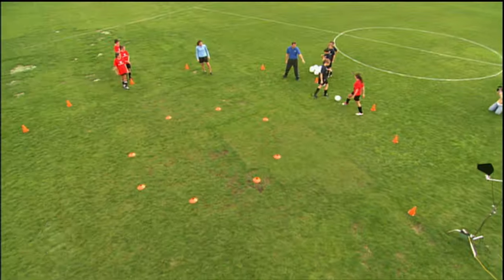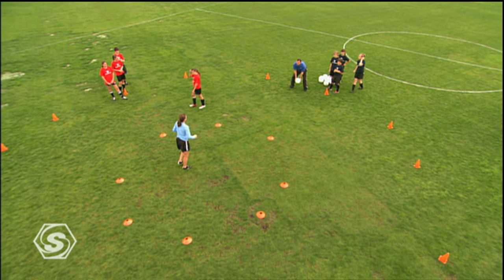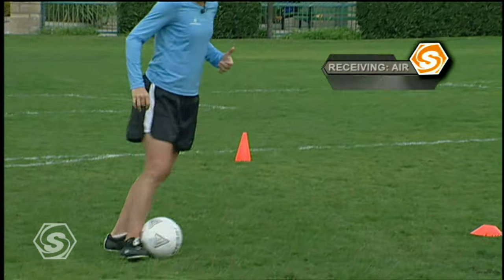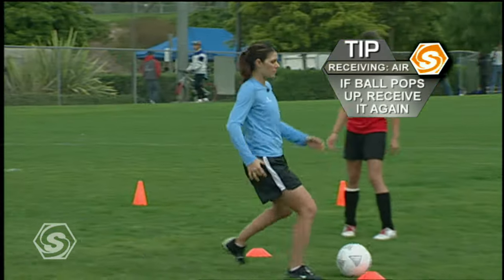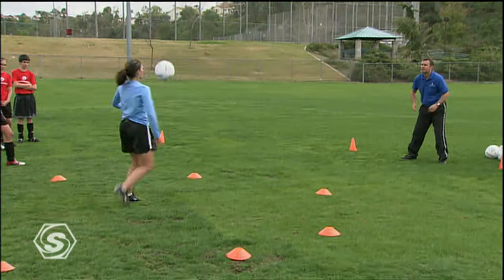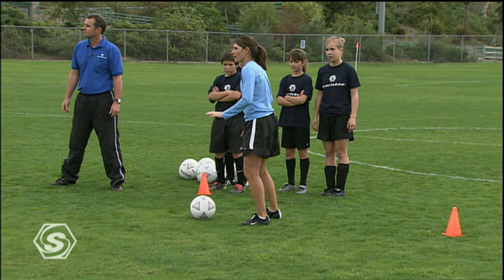Relax. Now if that ball pops up — so the coach throws the ball and the trap goes up — you can get right back down onto it by getting your shoulders over the ball. So even if you mis-touch it and the ball pops up, you can get your shoulders back over it and get the ball down onto the ground using your foot.